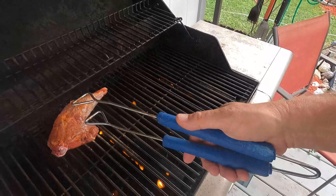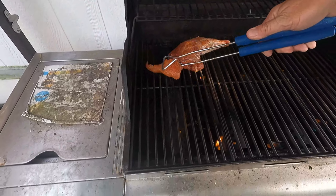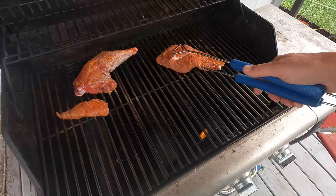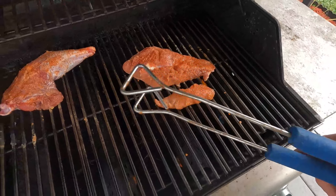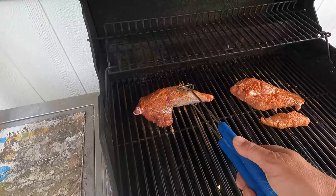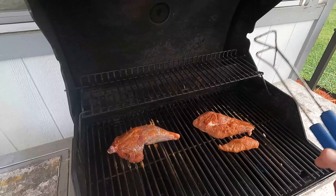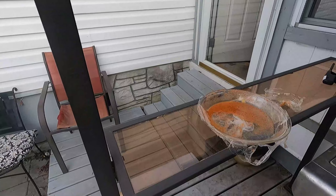Everybody knows where their hot spots are — mine's toward the back in this left corner. That little piece will be done in no time, and the one on the bone is going to take the longest. I'm gonna put the breast over here where it's not as hot. You want your thickest piece — the one you want to cook the fastest — on your hot spot on your grill. That way this side is done about the same time as this side.